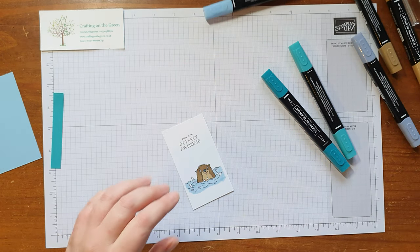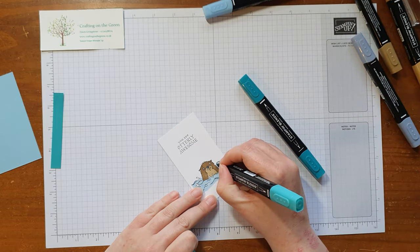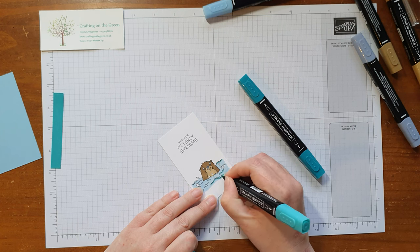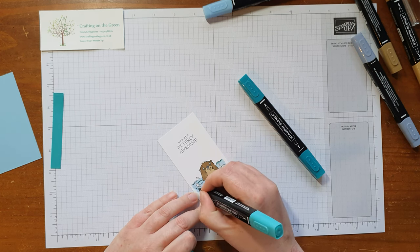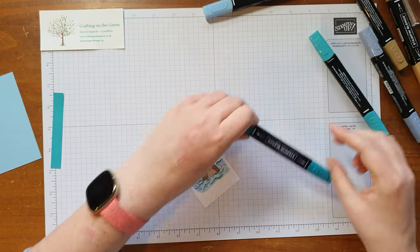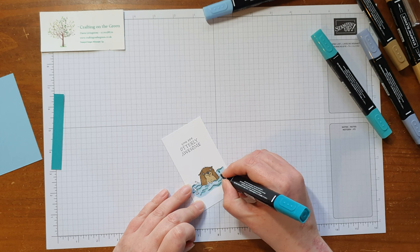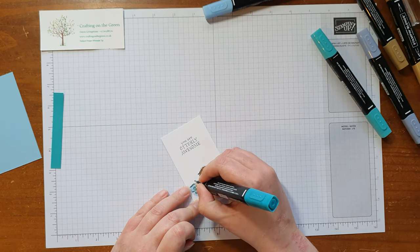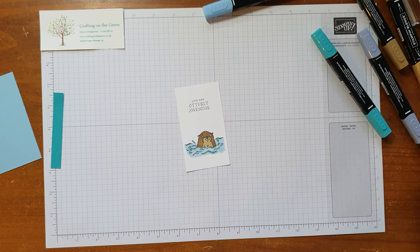I've got the dark and light Bermuda Bay, which adds a nice bit of brightness to the water — a nice bit of sea green. I'm just running that along the swirls to add a highlight, because as we know the water is all sorts of different colours. Then I'm going to use the dark Bermuda Bay for the water splashes — just a little more brightness. I love the Bermuda Bay colour, it's so bright and wonderful.